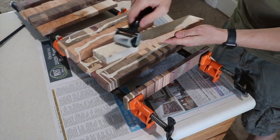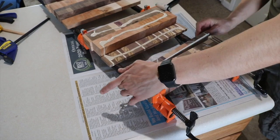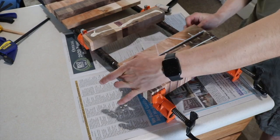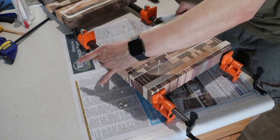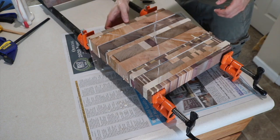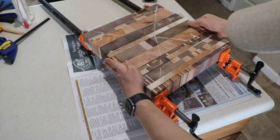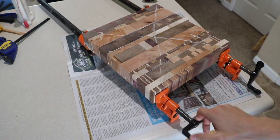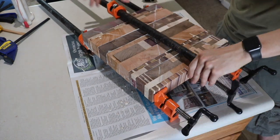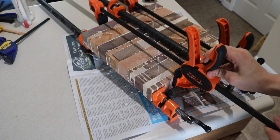I tend to apply a liberal amount of glue. I've seen some guys on YouTube that just use a little bit just to cover the surface, but I want all that squeezed out just to make sure I'm getting every part of the surface glued up. Then I can put everything into some bar clamps and easy-old clamps and let the glue dry.